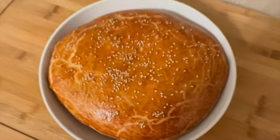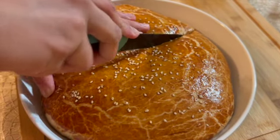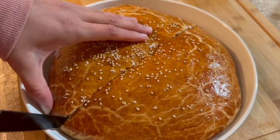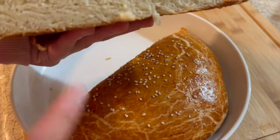Look how shiny the bread has come out! You can cut it, and you can also make it in two parts in one place so it creates layers. It looks really good — that's optional. Cut into it and it is very soft.